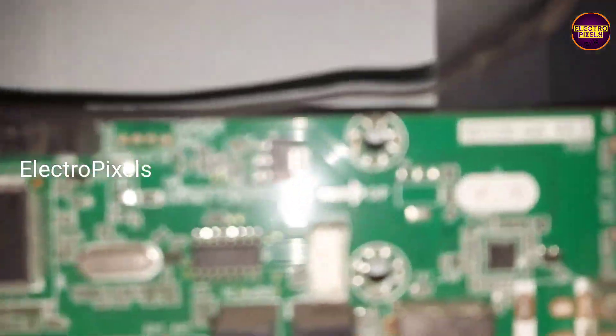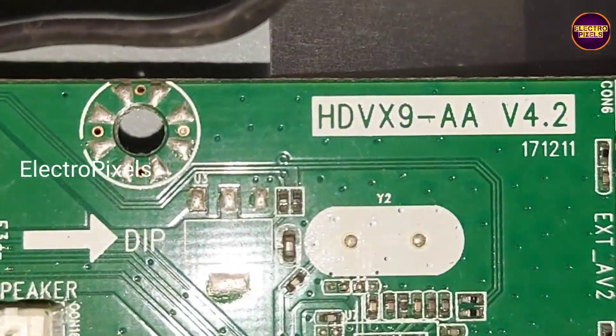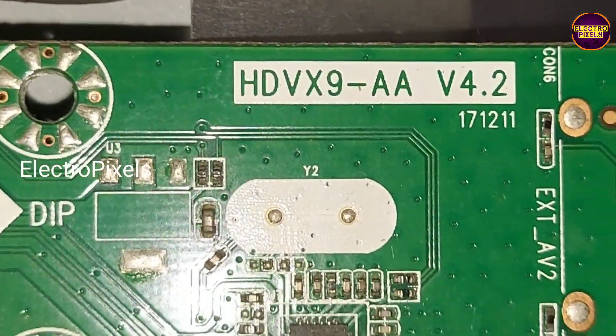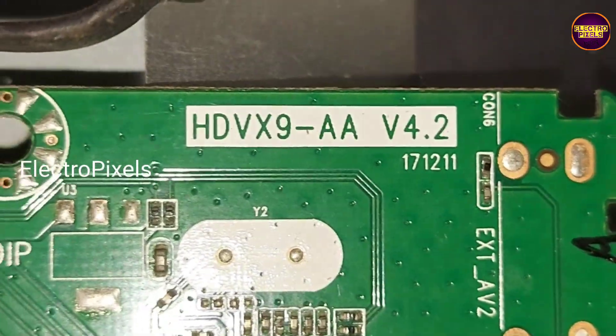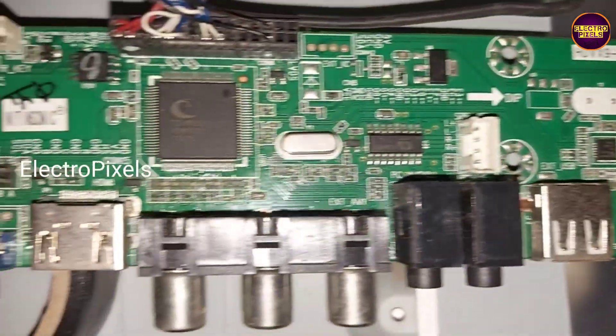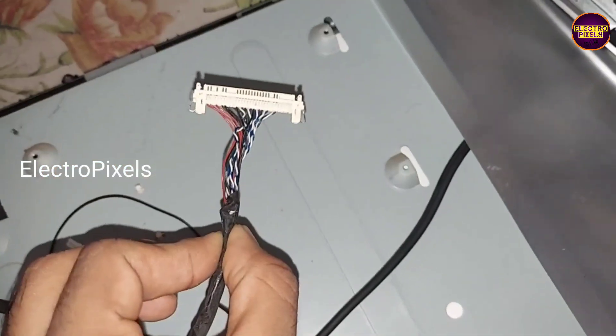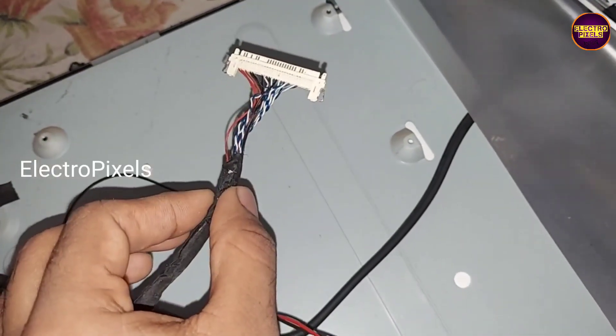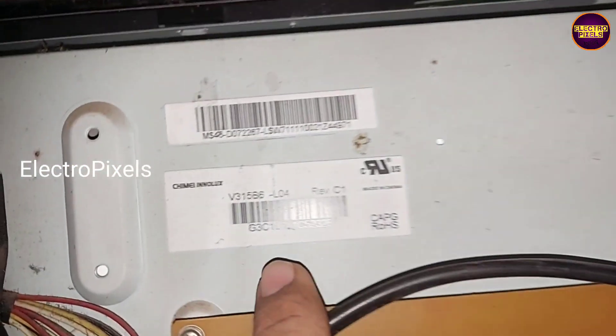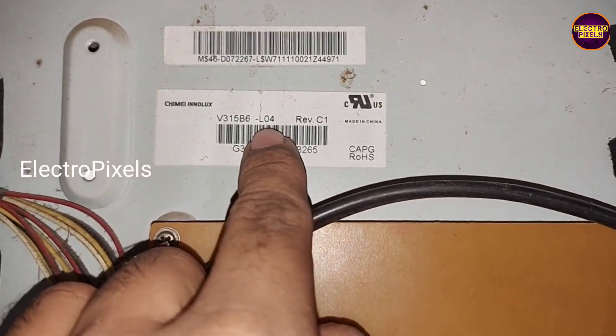Finally, you can see this is the universal board that we are using. This board comes with inbuilt software, so we can change the resolution by putting jumpers in the combinations as listed on the universal board.